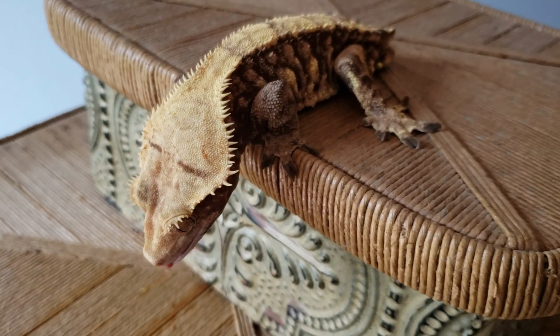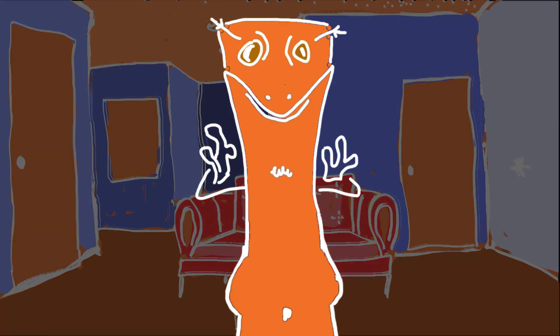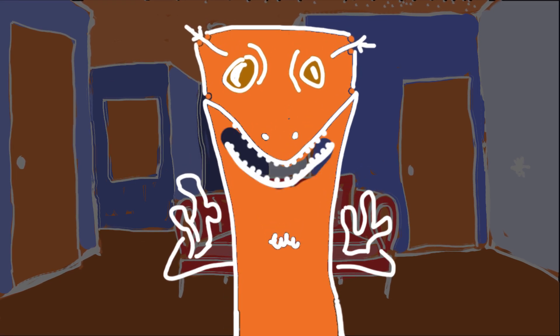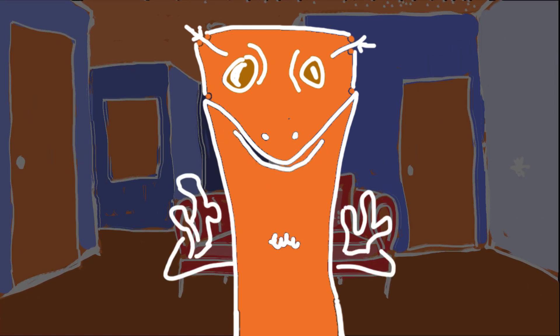On today's episode, we are going to cover how to properly sex your crested gecko. We are not talking about that kind of sexing, you pervert. Could you just do me a favor and just load my intro, please? Thank you.